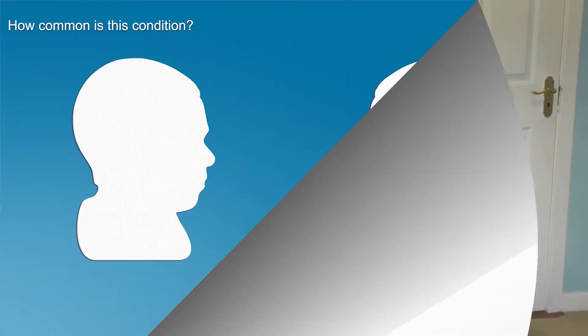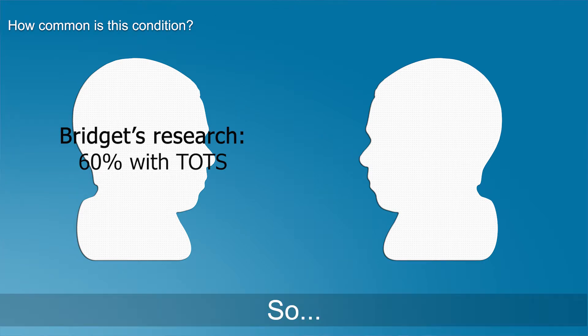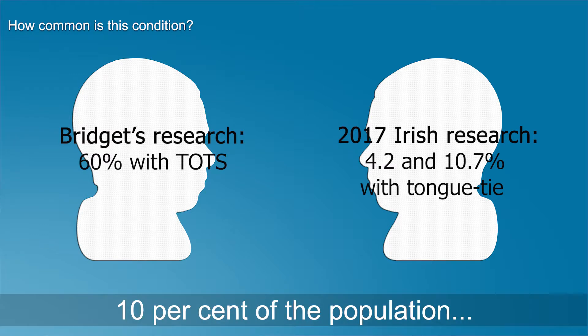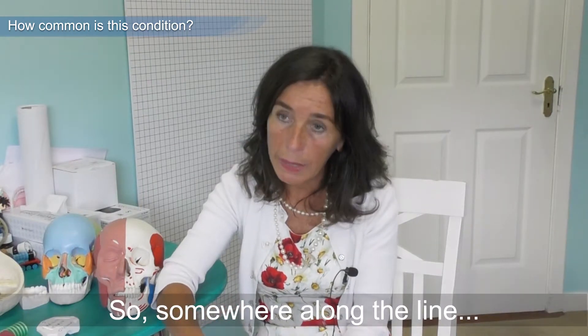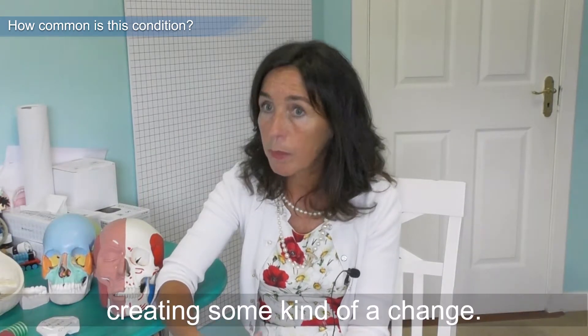At a conservative level, we see at least 60% of patients coming in with some form of TOT. Research shows possibly 4%, and some studies push it to about 10%, of the population would present with a tongue tie. Yet we're seeing far more people presenting with it, so somewhere along the line the environment is creating some kind of change.